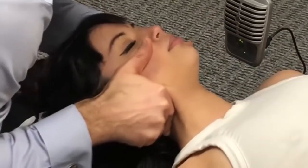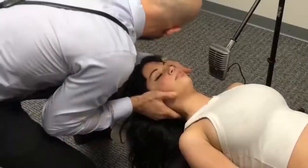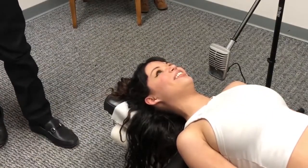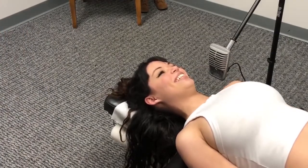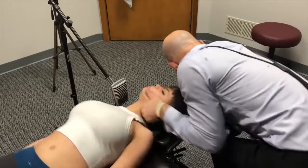Good, now let your head drop. Good, let your shoulders drop. Good. Your shoulders relax. Good.